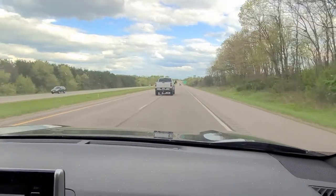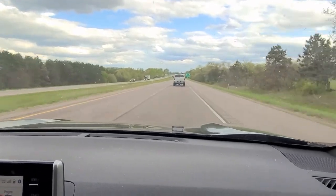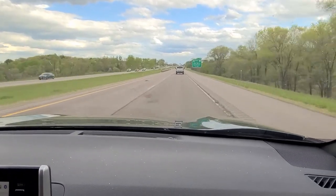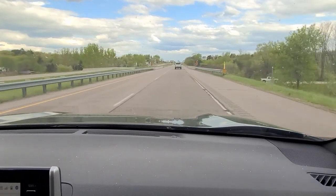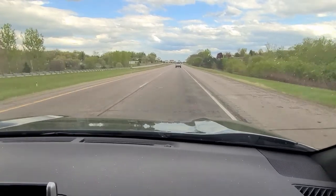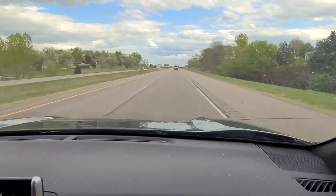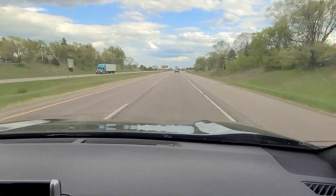Hi everyone, welcome back to Dorsch Homestead Acres. Mandy and I are on our way to Delavan to pick up our bees. We're picking up a couple of nukes. We're going to get started on our apiary tomorrow. Later on when we pick them up and I get these in the apiary, I'll describe what a nuke is — it'll make a lot more sense when I have something to show you. We'll catch back up with you when we get down there.